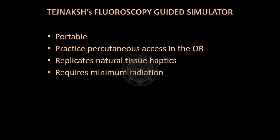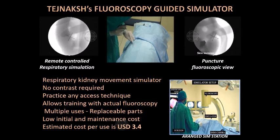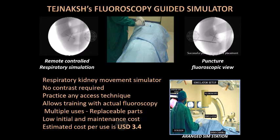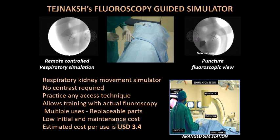Tegenex Shara's fluoroscopy-guided simulator is a portable and lightweight simulator used to practice renal access in the operating room using the fluoroscopy machine. The simulator requires a minimal radiation setting and replicates natural tissue haptics. Once assembled onto the table, the simulator mimics an actual patient. It is provided with a remote control which allows the mentor to turn on and off the renal respiratory movement simulator. The trainee can ask the assistant to stop the respiration in any phase for puncture. It does not need contrast installation. On successful puncture, saline can be aspirated from the PCS and guide wires placed into the kidney and ureter. The simulator uses replaceable components, hence has a low initial and maintenance cost.